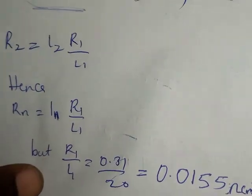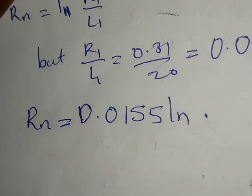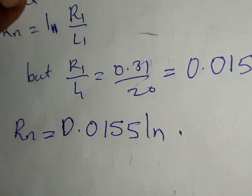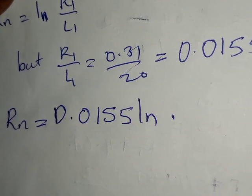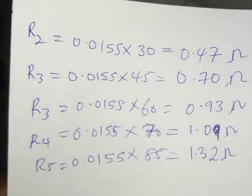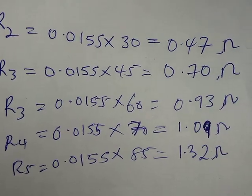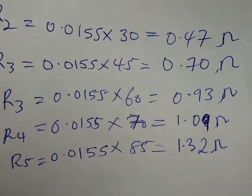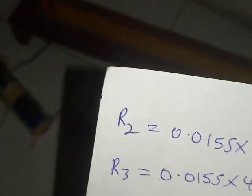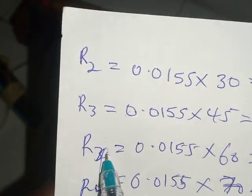Applying this formula to all lengths, I get the following resistance values: R₂ = 0.47 ohms, R₃ = 0.70 ohms, R₄ = 0.93 ohms, R₅ = 1.09 ohms, and R₆ = 1.32 ohms. These correspond to the lengths 30, 45, 60, 70, and 85 cm respectively.